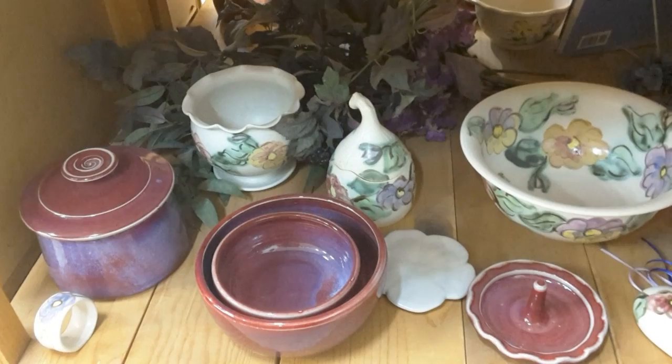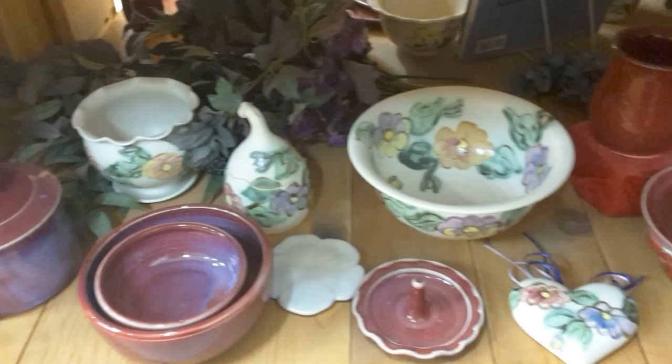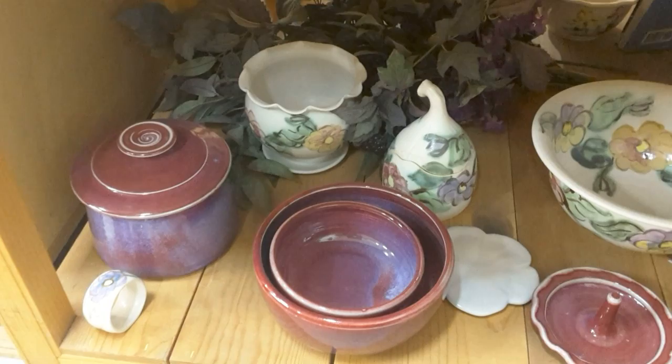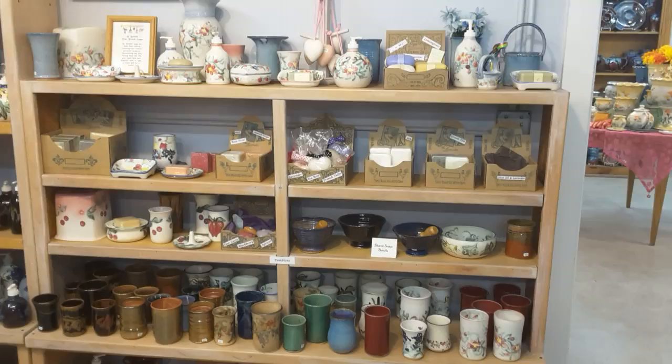This is called cranberry. It's not as bright as the super red — it has a little more pinks and blues in it. There's a pansy bowl in the center, and there's the super red. You can see the difference between the two: there's the cranberry and there's the super red.